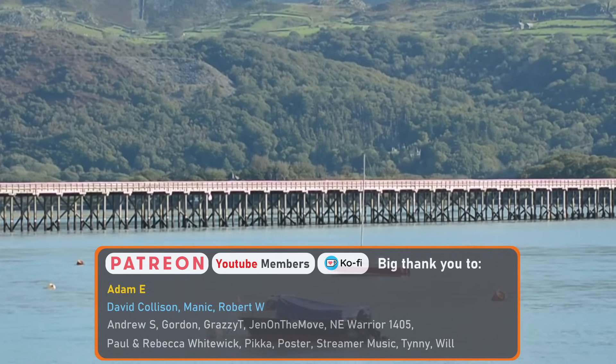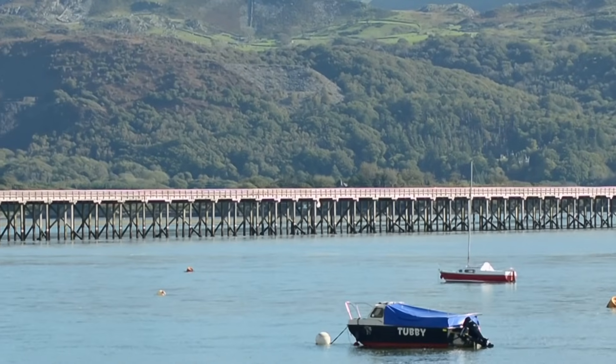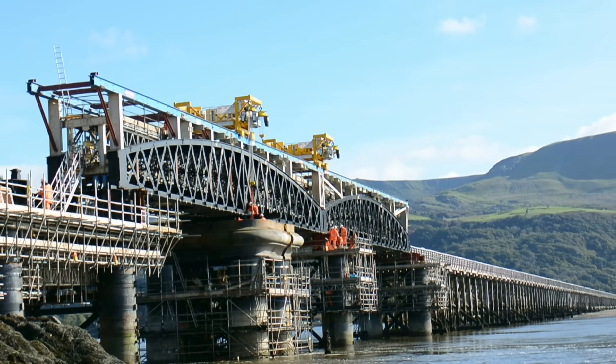The 820m long viaduct consists of a timber trestle structure which crosses the estuary from the south, and a steel lattice bridge on the Barmouth side of the estuary.